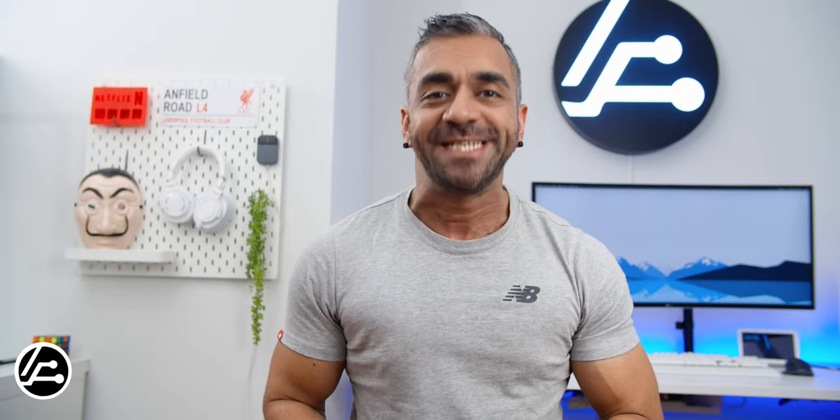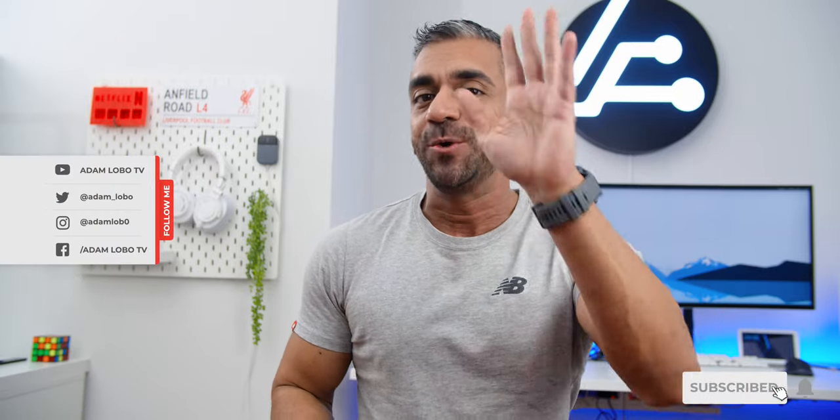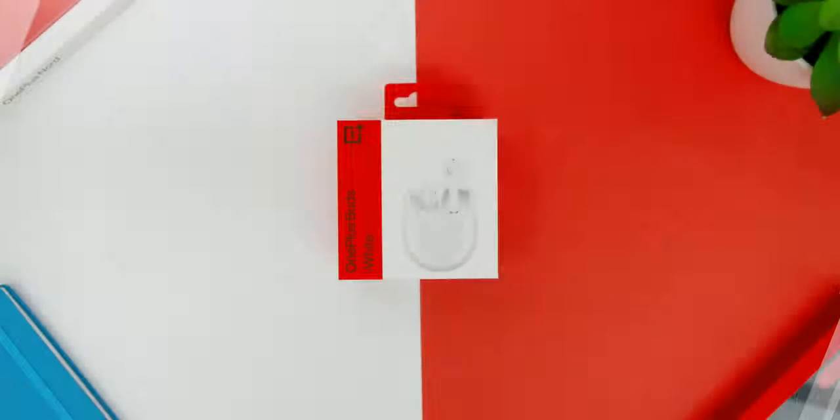Hey guys, Adam Lobo here from Adam Lobo TV and in this video I will be doing the unboxing and my full video review of the OnePlus Buds. So keep watching!